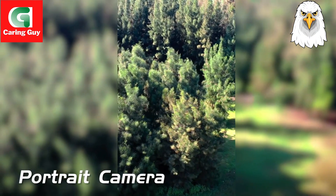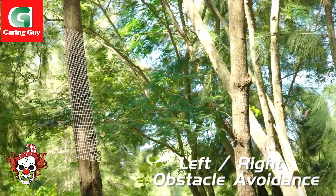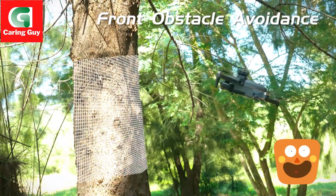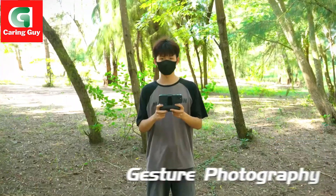Customize the route — you can draw the flight path you want on the app. App mobile phone control, one key return, headless mode, up and down, forward and backward, left and right side flight.